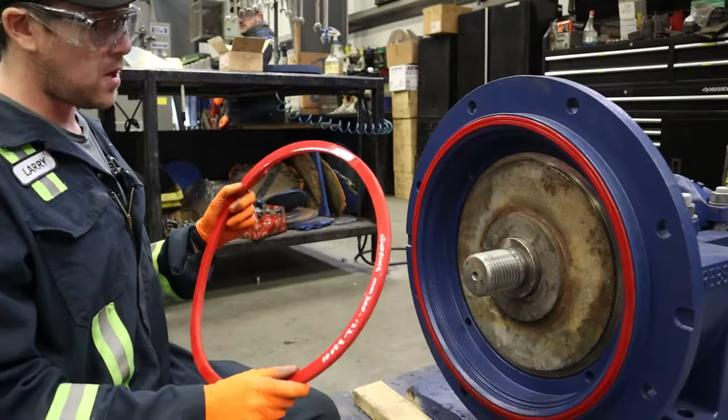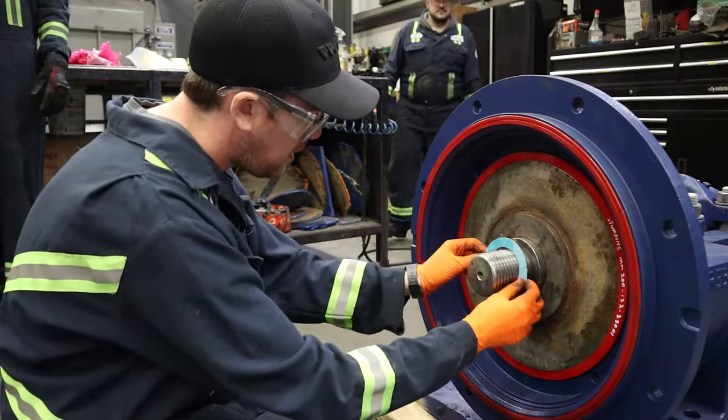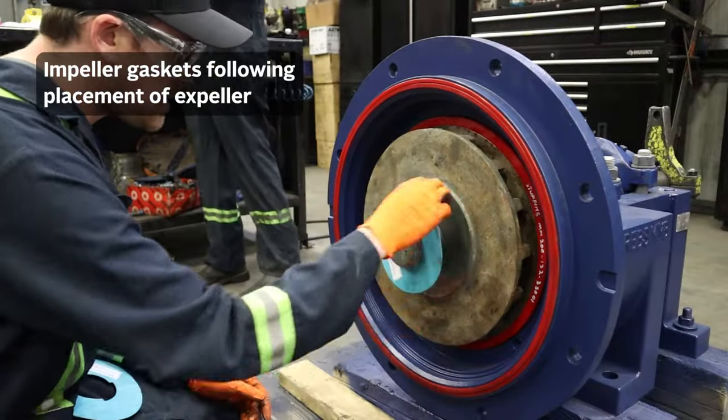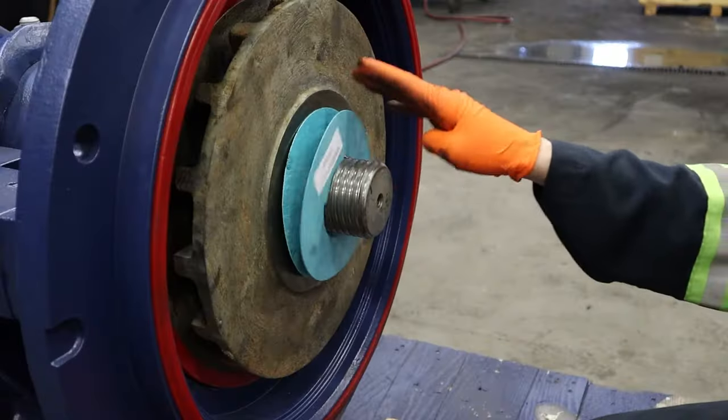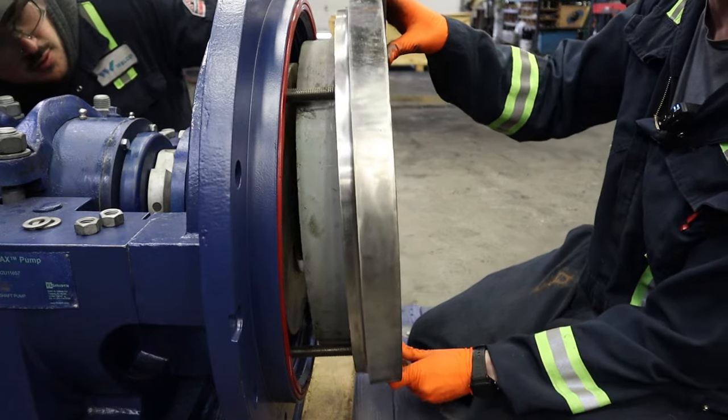Now we're just going to install the expeller ring seal, paper gasket, and these are the impeller gaskets. Now we're installing the back liner, slightly up, a little bit down.